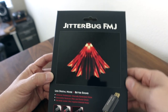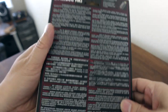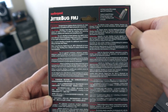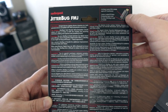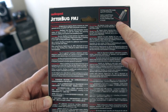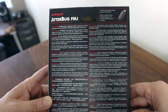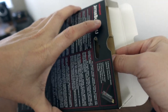So this is the AudioQuest Jitterbug FMJ. FMJ stands for Full Metal Jacket, and of course this is the box that it comes in. From what I understand, it's basically the same as the old Jitterbug except it has a metal housing now. This is what's new about it — it says Full Metal Jacket FMJ shields against RF interference. So the metal housing provides some additional RF interference rejection in addition to the internal circuitry. And then it also has a cover for the USB port — a carbon-loaded RF noise dissipating input cover for when the Jitterbug is used in parallel, like if you have two Jitterbugs on your USB port.